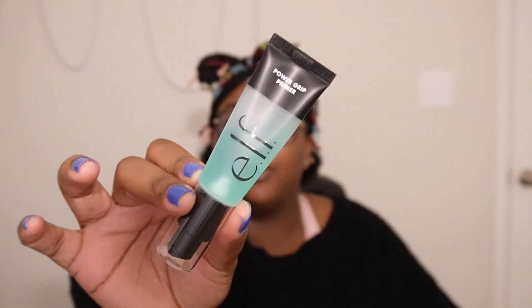First we're going to start off with a primer and I am using the ELF Power Grip Primer. As of right now this is my primer of choice. I think I have one from Ulta but I just like this one. One day I will try the Milk one. I like this one a lot because it's pretty sticky so everything sticks to it really well.